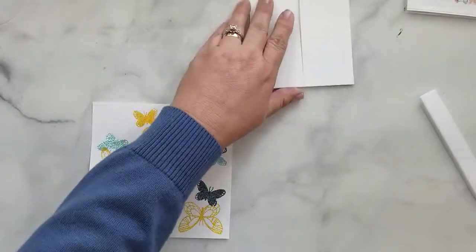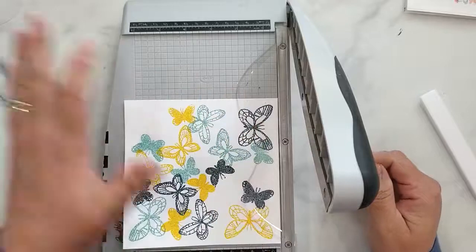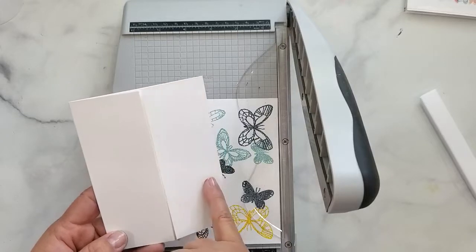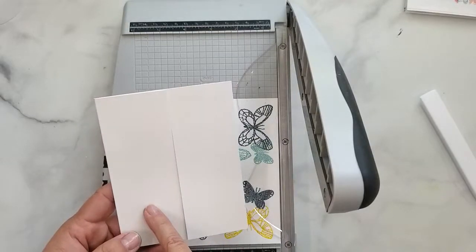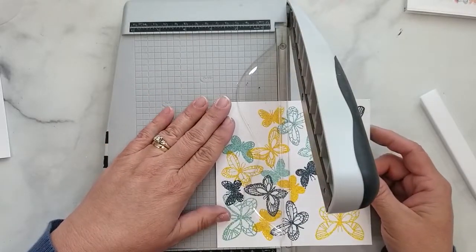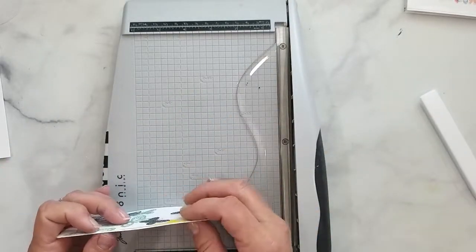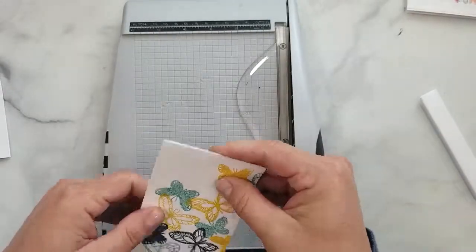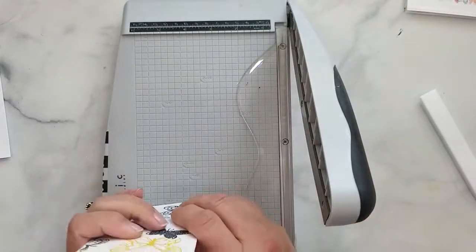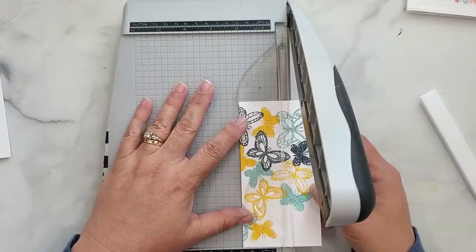I'm going to take our heat embossed panel and cut it into two pieces, each measuring two inches wide by five and three eighths of an inch tall, to cover the two front flaps of our gate fold card. Here's a little trick I do: I cut the panel right down the center so those butterflies will line up, then back the pieces up to each other. You can even put some repositionable adhesive between them to hold them in place.